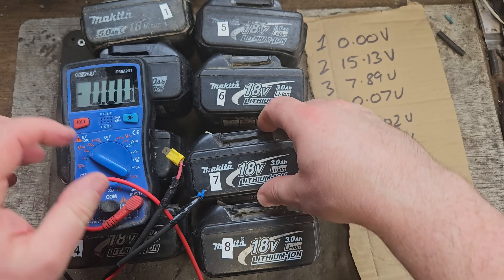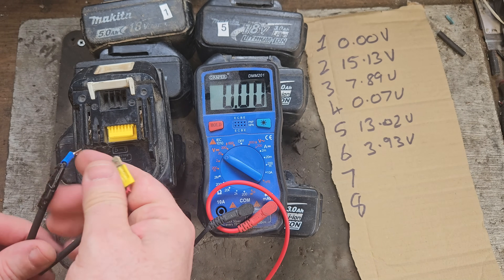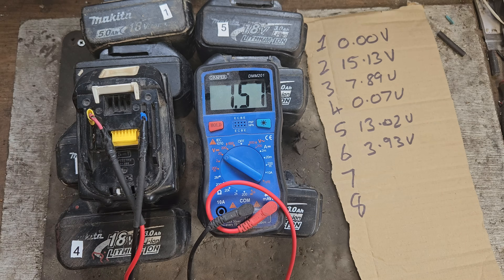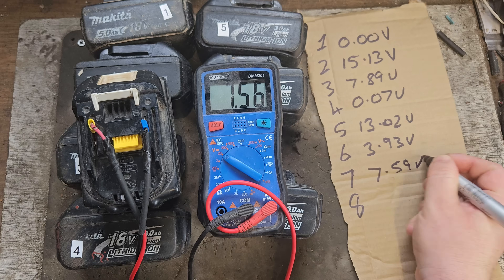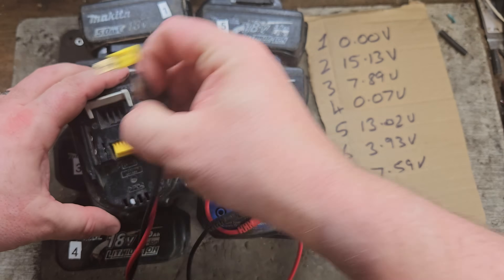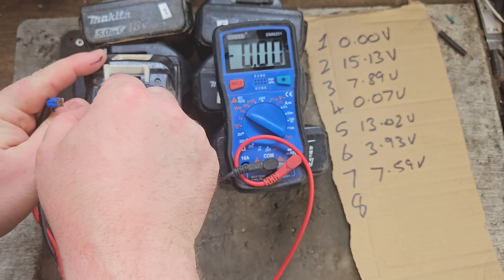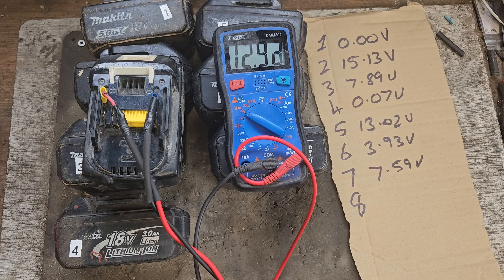Number seven — getting the terminals right this time — it's settling at 7.59 volts. That's the same situation as number three; might be too far gone, might not be, depending on the nature of it. The final one, number eight, is giving us 12.9 volts.